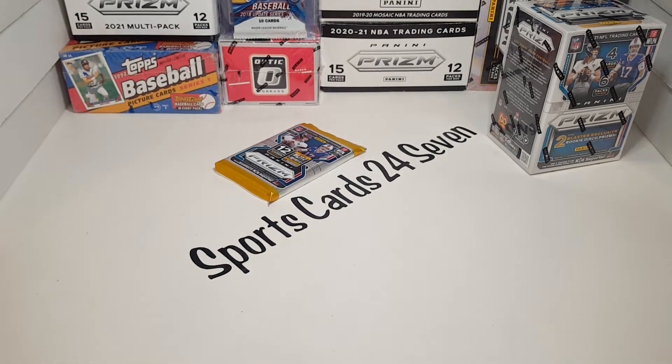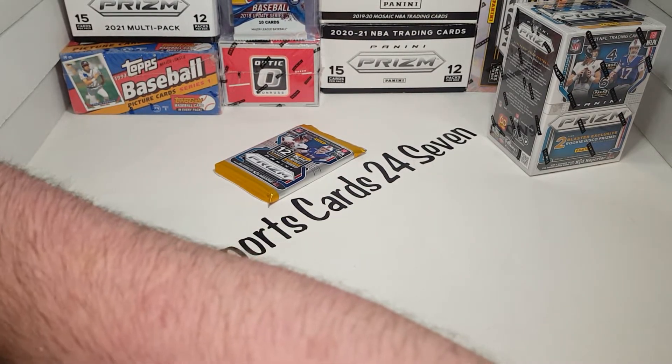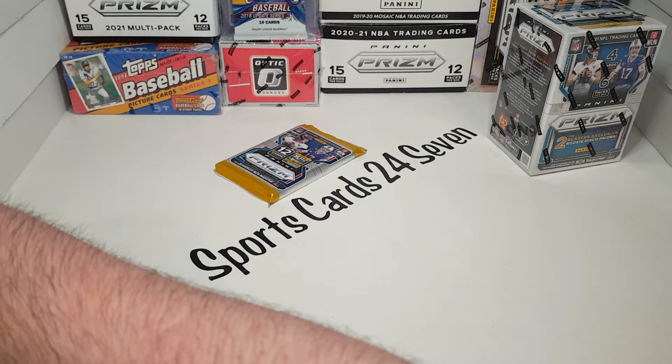We'll sleeve the rookie while we've got it. Patrick Jones — excuse me. Lamar Jackson looks good too, we'll throw him in his sleeve.